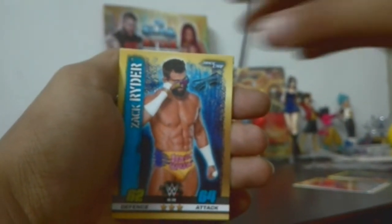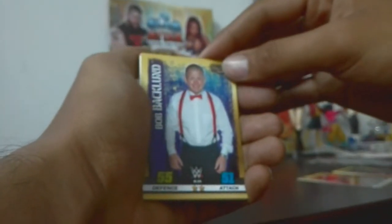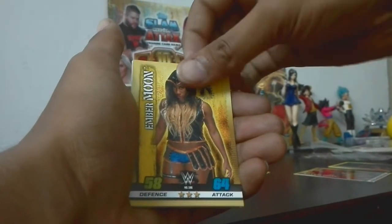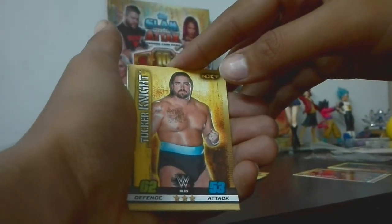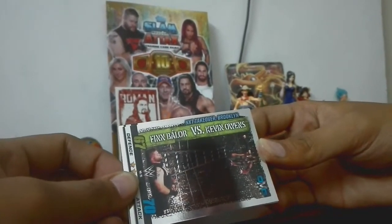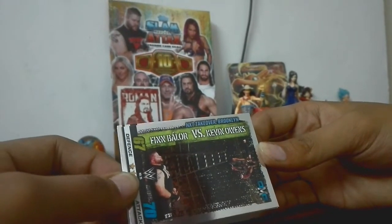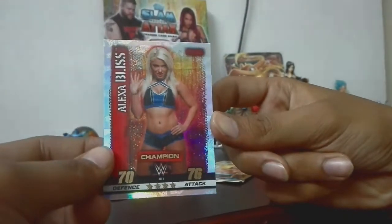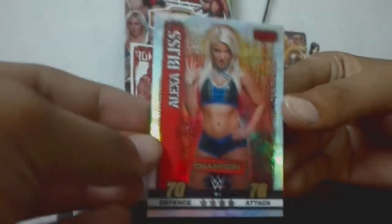Let me check — upside down. It's Bob Backlund, then Sgt. Slaughter, Ember Moon from NXT. Now let's check the OMG card — which in the Indian condition pack comes from NXT Takeover Brooklyn: Finn Bálor vs Kevin Owens. Perfect! Oh my god, this was a perfect starter pack — I got the number one card: Alexa Bliss, champion card! Awesome! This is perfect. I had the best starter pack. This is so cool!